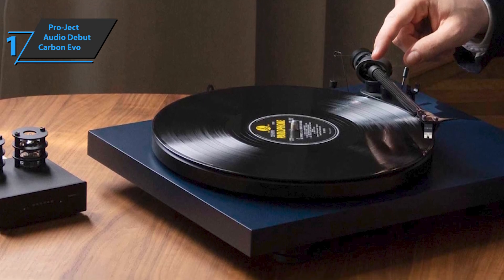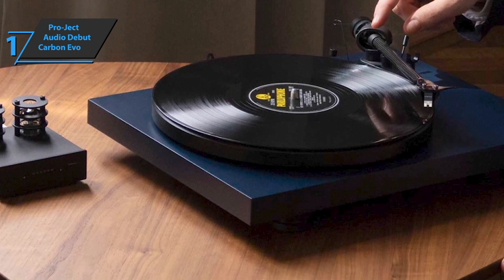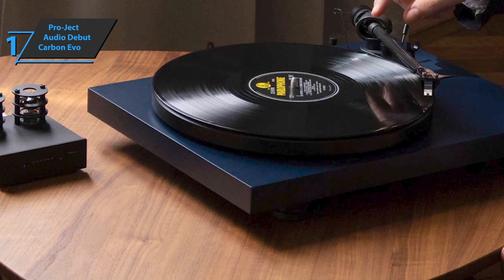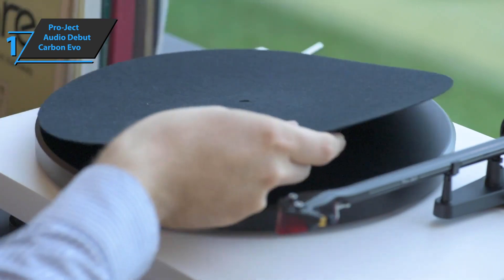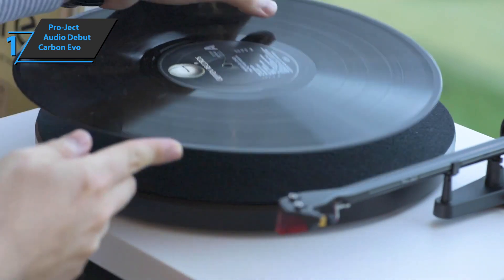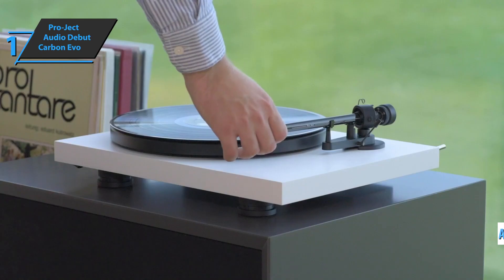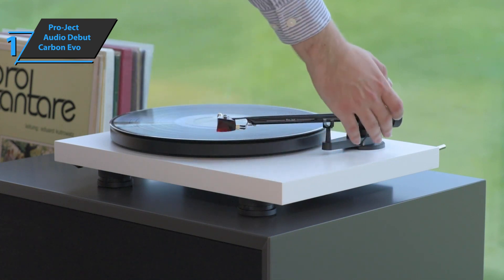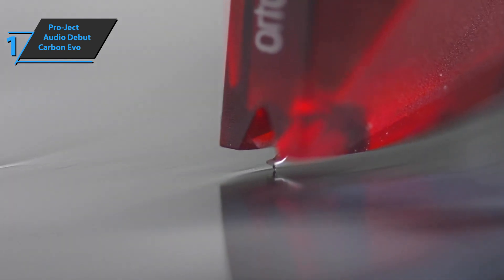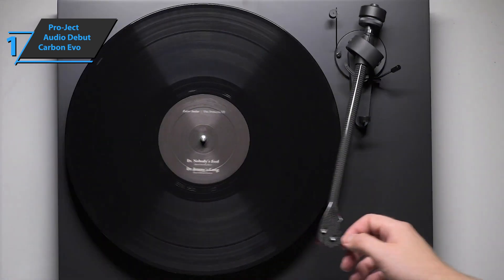In addition to effortlessly changing the playback speed at the touch of a button, the playback speed is electronically controlled with the highest precision, resulting in the most accurate and stable speeds. The gold-plated connectors will always provide the best connection. The new Debut Carbon Evo comes with an adjustable acrylic dust cover, a 7-inch single adapter, a connected RCA phono cable, a standard drive belt, and a specific belt for 78 RPM — also included. You'll get premium performance and high durability at the best possible price-quality ratio.